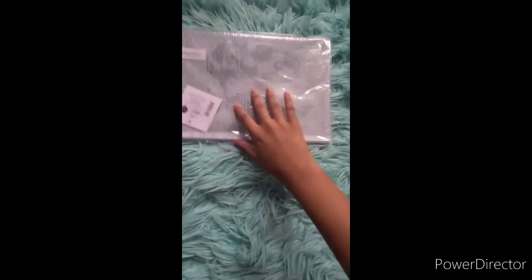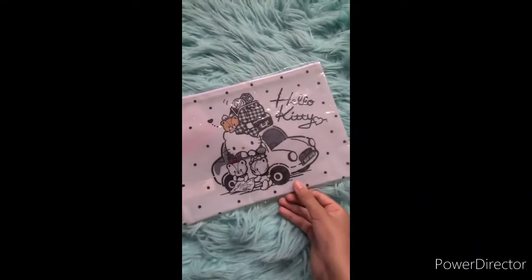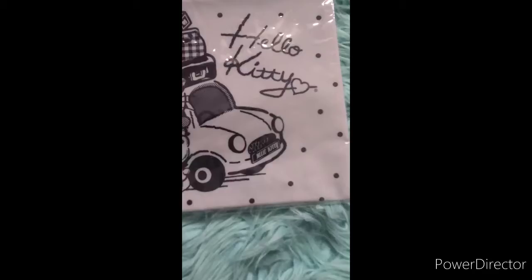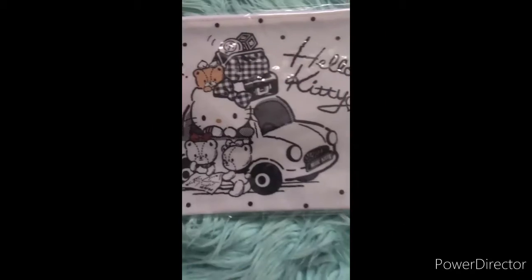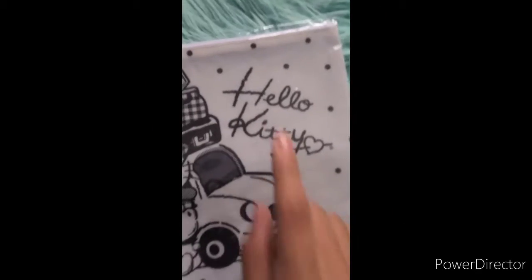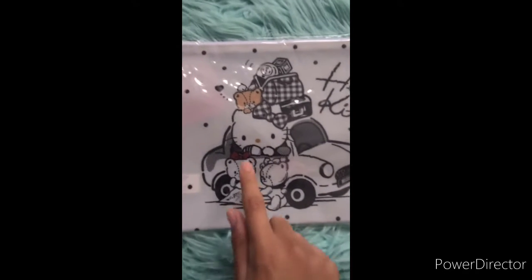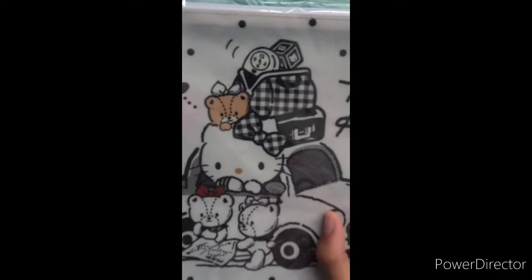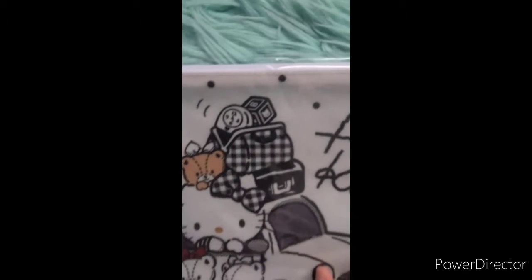Next item! Okay, so this is like the other kind of pencil pouch case. This is a really cute design — it has like a jeep. I just noticed the license plate says Hello Kitty! And it says Hello Kitty with a cute little heart, and it has Hello Kitty and some teddy bears. There's a map — yes, it's a map — and there's a teddy bear on her head.